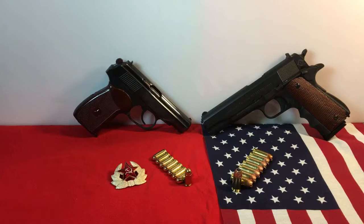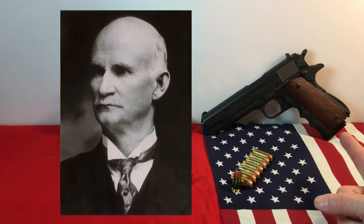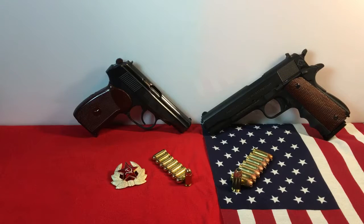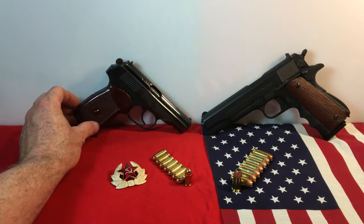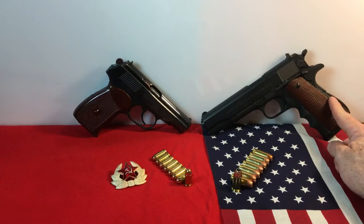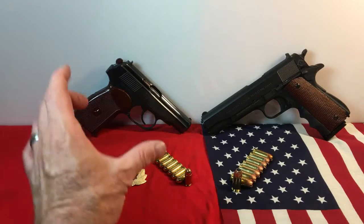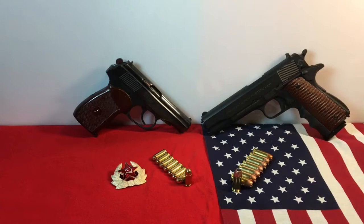So what we have here is a couple of Cold War foes. We've got Nikolai Makarov's Pistola Makarov, 9x18, and we've got John Browning's 1911. These particular examples: this is a Bulgarian Makarov from 1989, and this is an ATI M1911 from a couple years ago. We're going to let these stand as our representatives of the Cold War — the Makarov versus the 1911, without the versus.